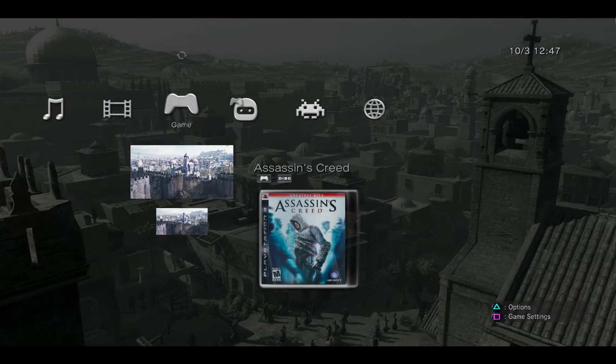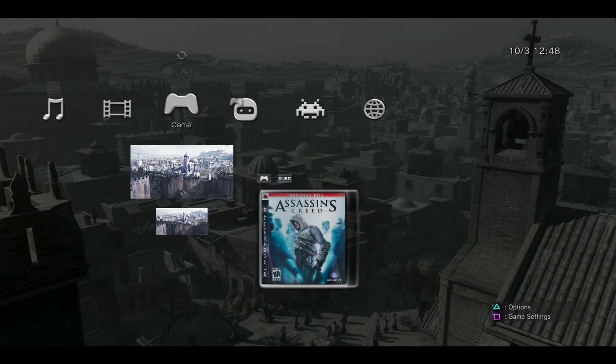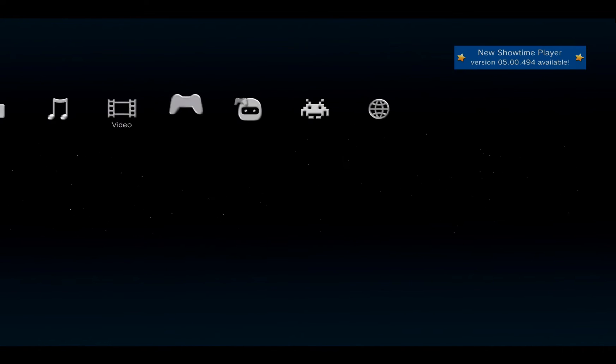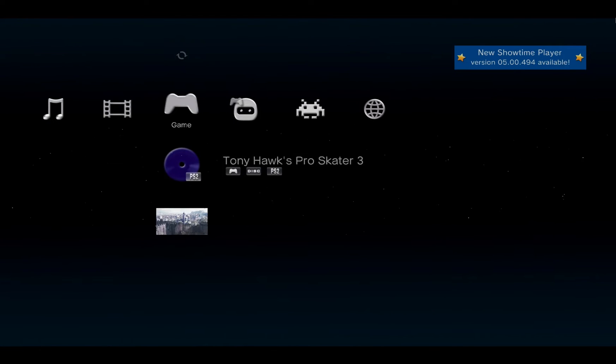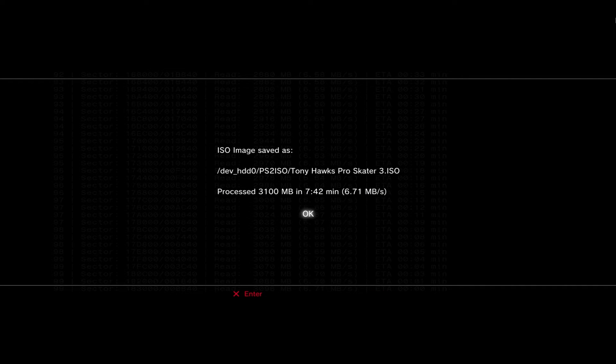Insert Tony Hawk Pro Skater 3 for PlayStation 2. With the game in, go up to Refresh — sometimes the game will show up, sometimes it won't. If it doesn't appear, quit Multi-Man and relaunch it. Now we can see the PS2 disc. This time instead of hitting Square, hit Triangle for PlayStation 2, go to Create ISO, and save it to the hard drive.